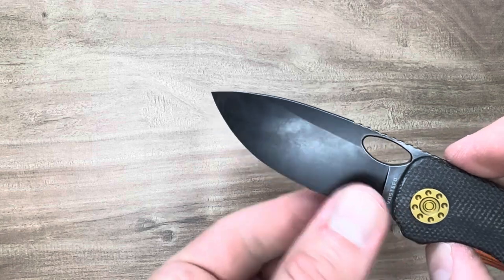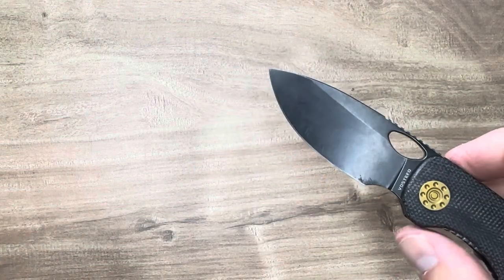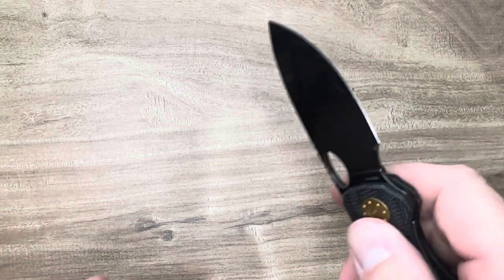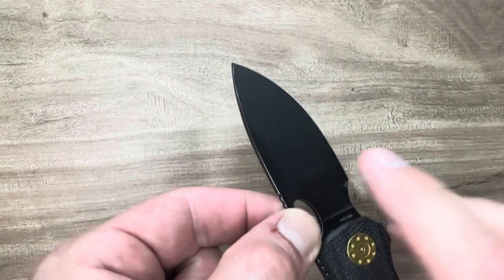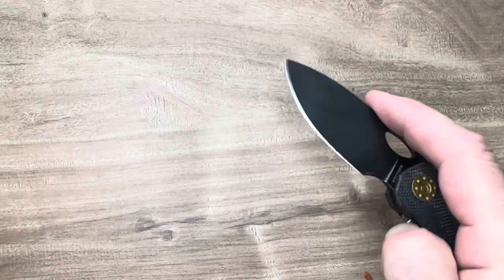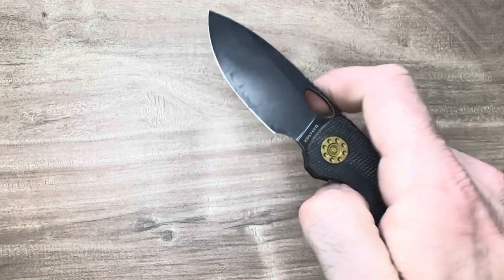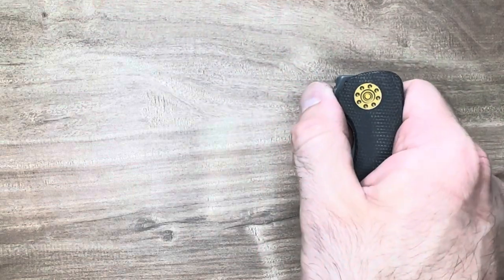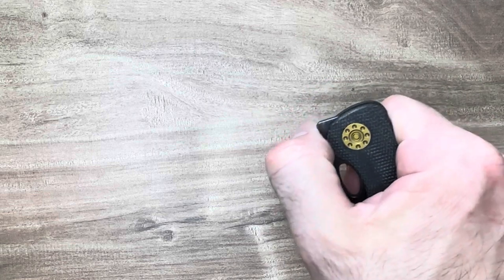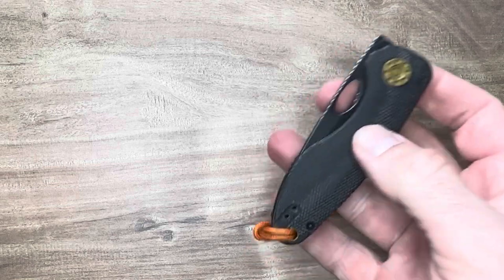14C28N. 14C just sharpens so nicely, holds an edge nicely, and it's stainless. There's also a coating on the blade — a little extra help never hurt anybody. You can front flip very nicely; it's just high enough and straight on enough, just slightly lower than the top of the knife, and still amazing simple action.